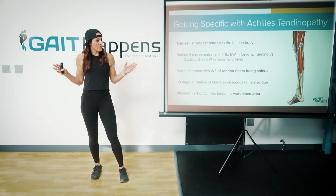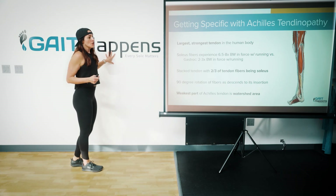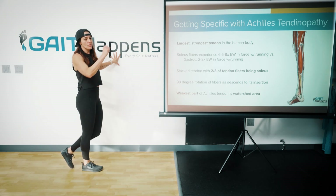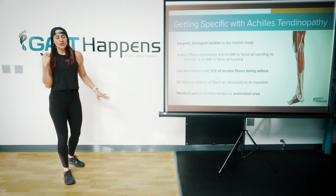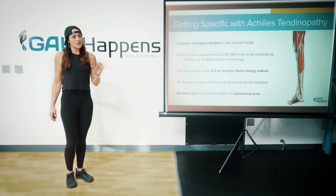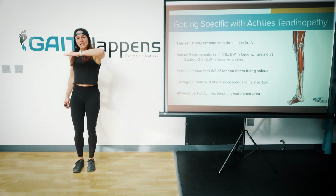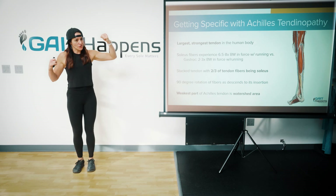There are studies — and there are a bunch of them — that have said you can do standing single leg raises and that will give you as much hypertrophy in the gastroc as it does the soleus. So you don't have to go into 60 degrees of knee flexion. But I would argue with a lot of these studies: they were not taking the ankle into a range of dorsiflexion that lengthened the soleus the most.